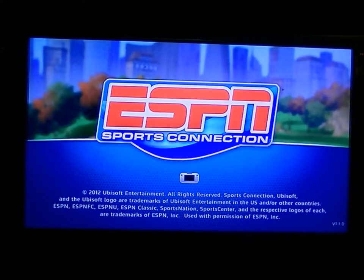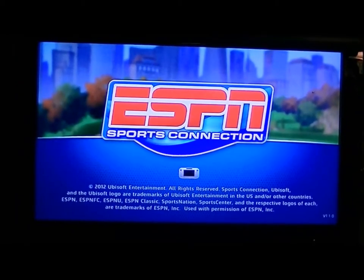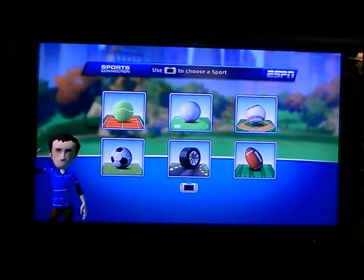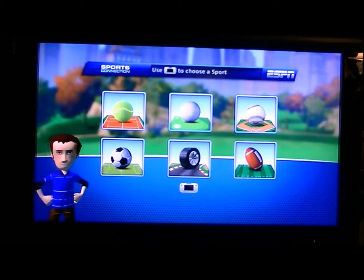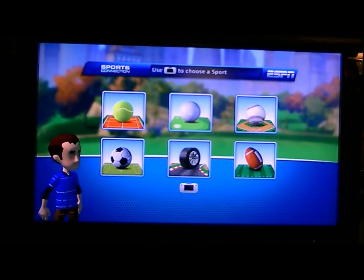As you can see, we are doing ESPN Sports Connection. This is Ubisoft's attempt to bring Wii Sports and Wii Sports Resort to the Wii U, but this one doesn't use your Miis — it uses avatars, and I think I made mine okay.